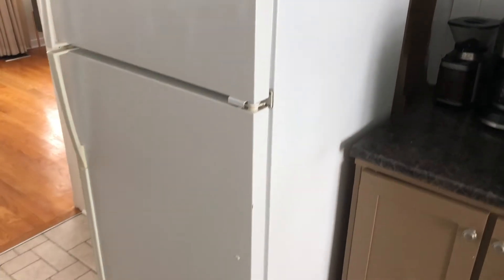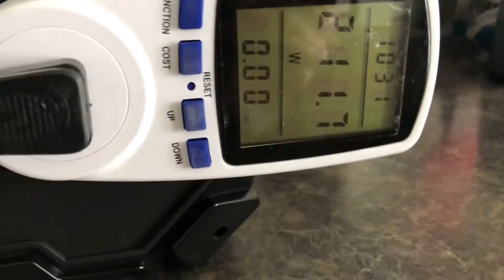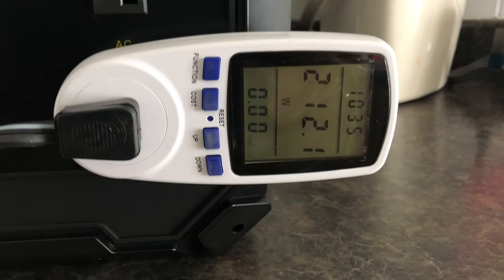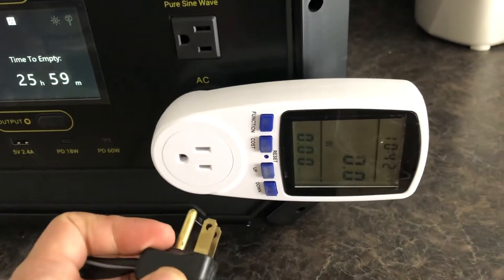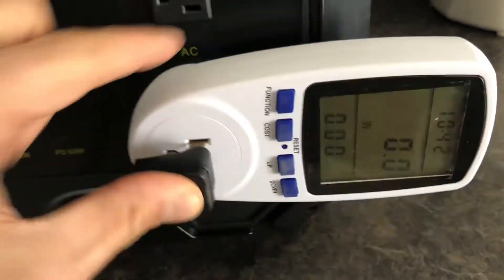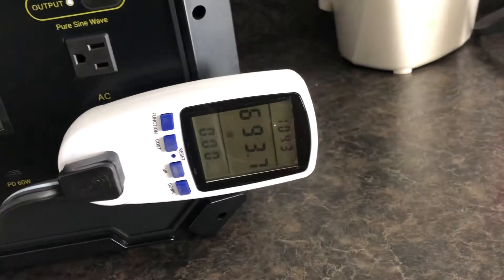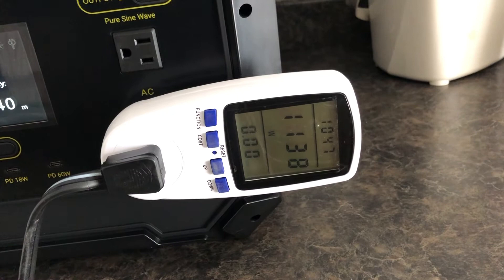I closed the door and I'm going to unplug everything and see if I can get the condenser to kick on so that we can test it above 200 or 300 watts. I've unplugged it now and plugged it back in — let's see if the condenser kicks back on.